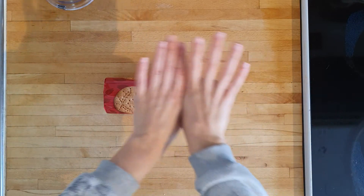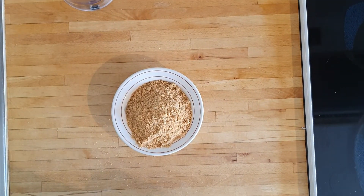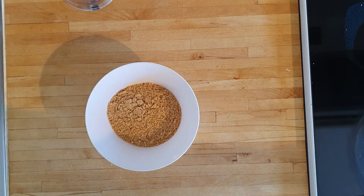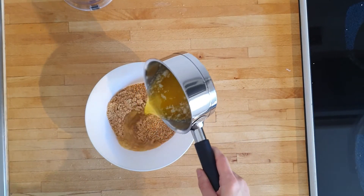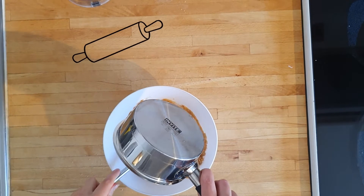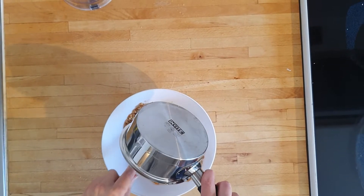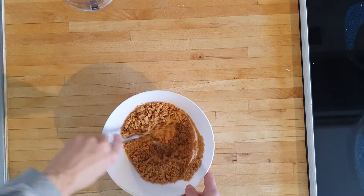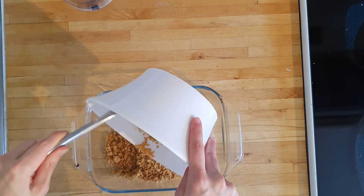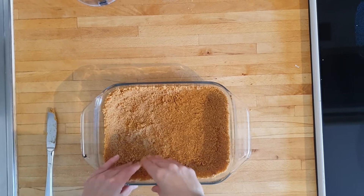Here I'm using 175 grams of digestive cookies, but you can also use oatmeal cookies for a healthier vibe. Crush these up with your kitchen machine or just in a bag with a rolling pin. When they are nice and even, melt 75 grams of butter and pour it into the crumbles. Mix together until they're all nice and coated, then spread out evenly in your baking mold or tray. Set aside and allow it to cool off.